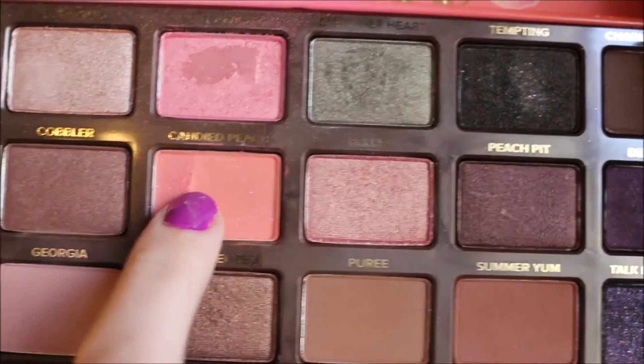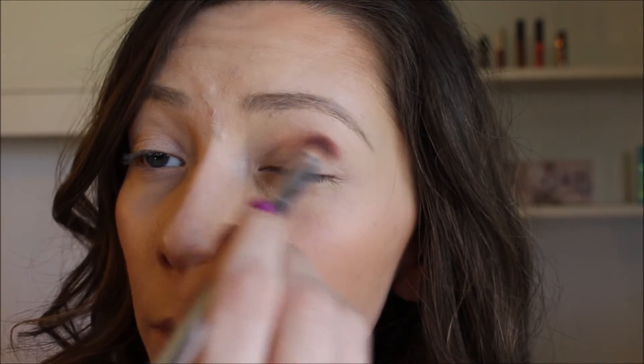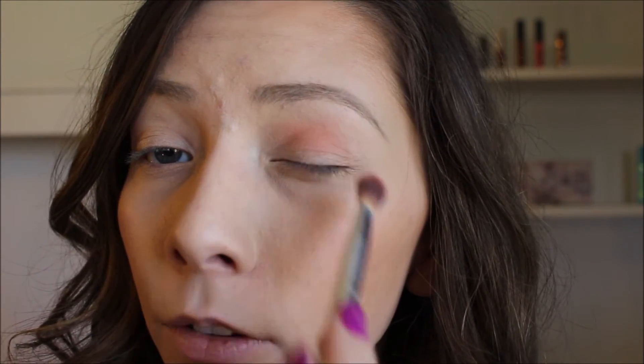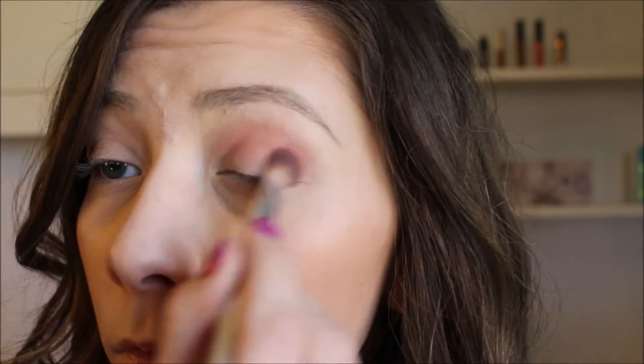First off I'm going to start with this shade Candied Peach and I'm going to take this IT Cosmetics blending brush and just pop that shade right in my crease. Then I'm going to continue with the same brush and take this lighter shade called Georgia and blend it out with that.